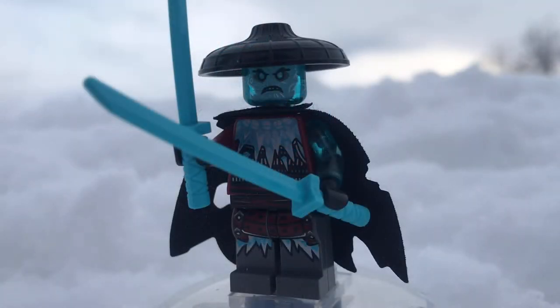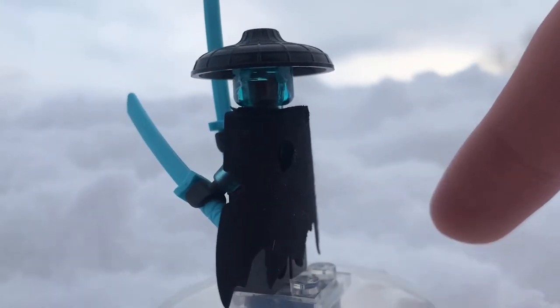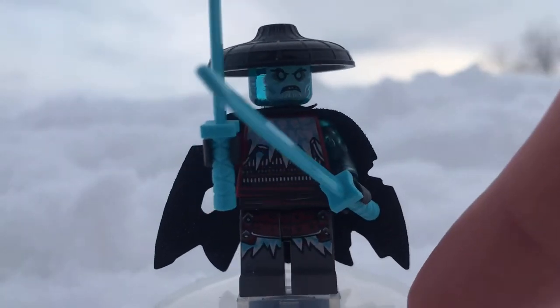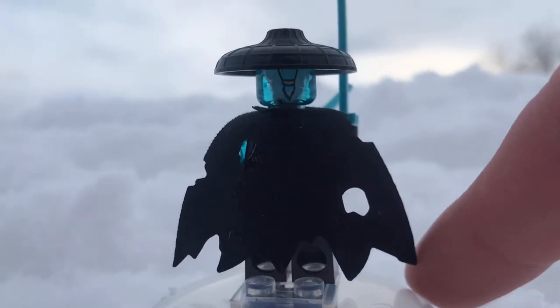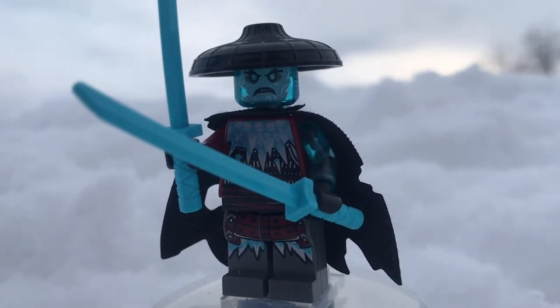Next is the Blizzard Samurai. This guy uses the same torso and legs as Vex. He has a really cool face print and a hat which only came in the Lego Ninjago movie CMF series, so it's really nice to get. I also love his blue katanas. You can see the back ponytail on the back of his head. The only other set he comes in is Lloyd's Titan Mech.